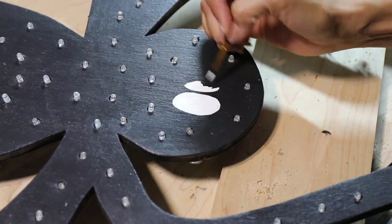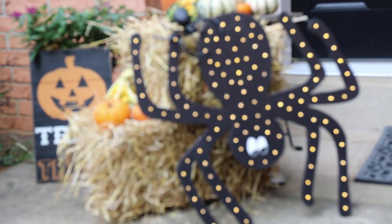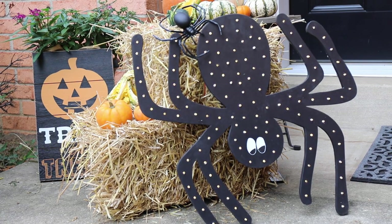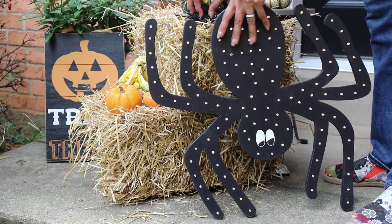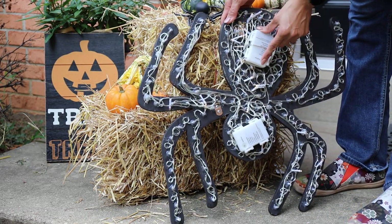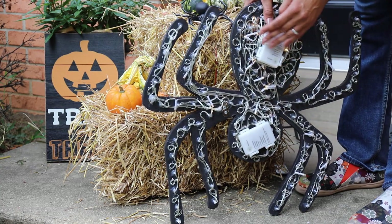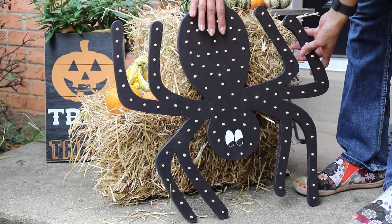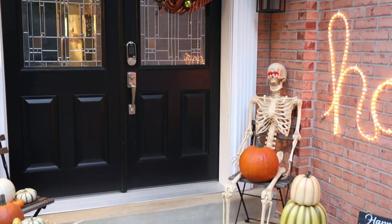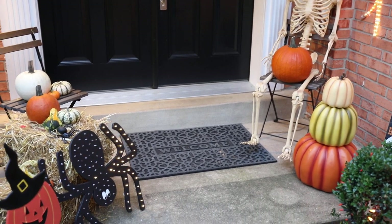I also planned to add eyes, which is why there are no lights on the spider's head. Using white craft paint, I added the eyes and it turned out so good! I love this spider — I wish I'd made it bigger, but it's a great size for someone new to jigsaws. All the wiring is on the back with the two battery packs hidden, so when you turn it around you can't see any of it. I added D-rings on the back so you can hang it on a wall, put it on a mantle, or set it outside.